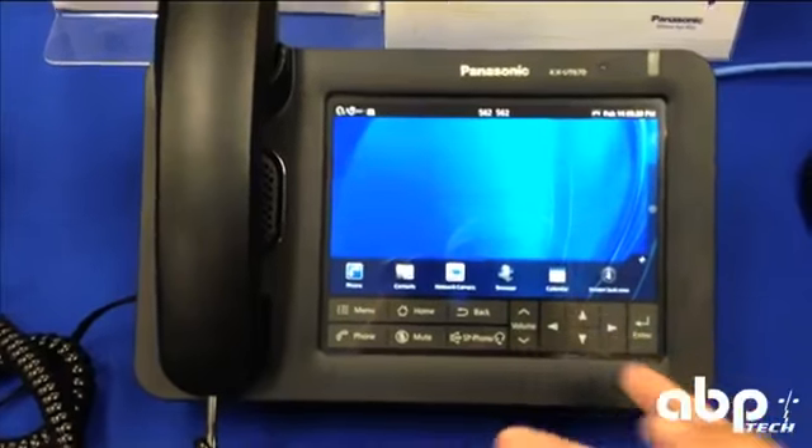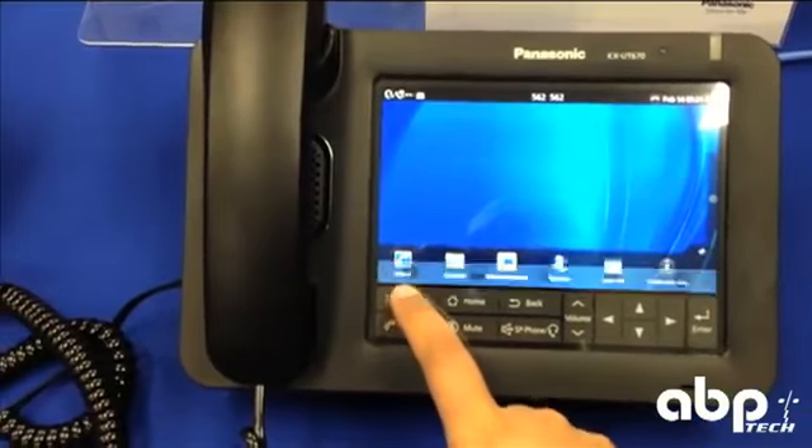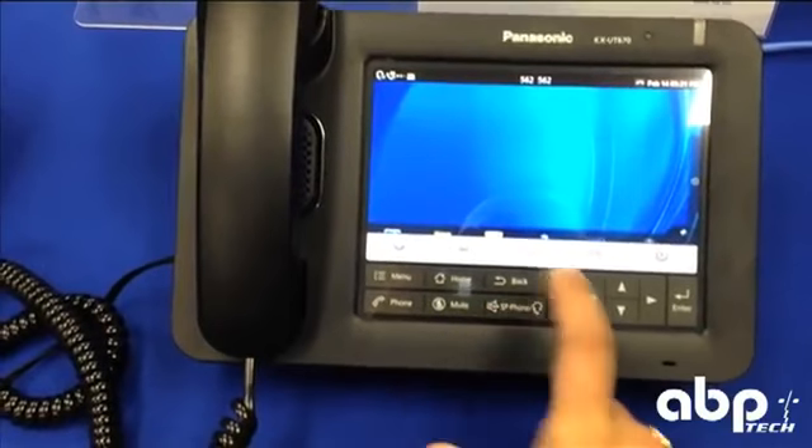As you can see, this is just the main home screen menu on the device. Within each menu, you can pull up a submenu just with a touch key, and I'll show you a few how that works with other apps.